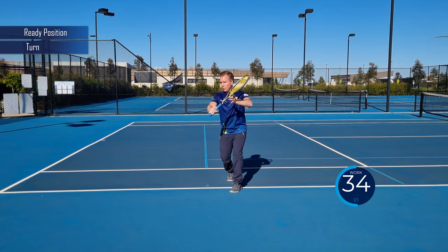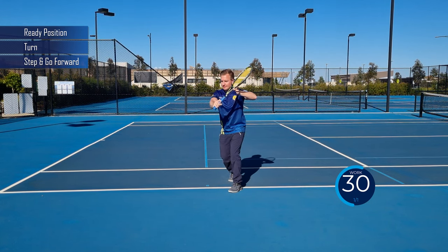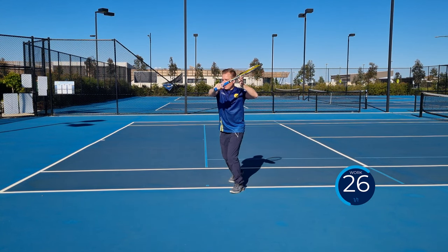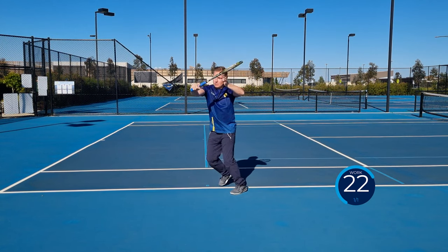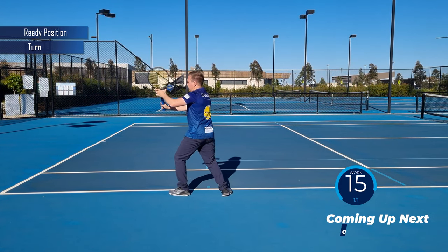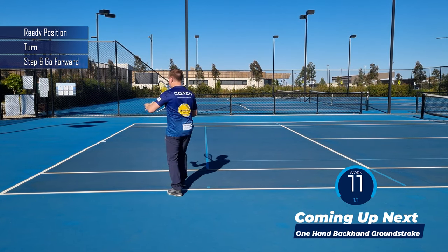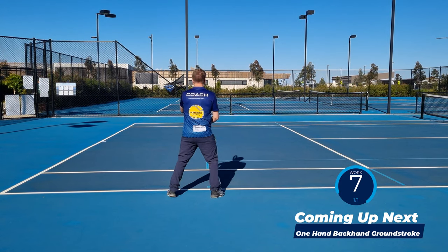Ready, turn, step and go forward. Split, turn — push your elbow forward. Split step, unit turn, swing high to low — and make your hands go in opposite directions. Ready, turn, step and go forward. Split, pivot your toe, transfer your weight forward — and make sure you're breathing out at the hit. Ready, turn, step and go forward — you can swing in a slightly high-to-low action so you can get some backspin, and that's going to help you control the ball.